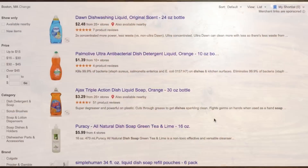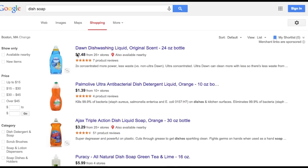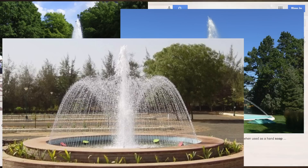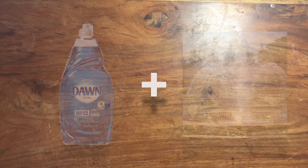Now, do not do this last prank unless you want to get a whole city angry at you. Did you know that you can buy a whole bottle of dish soap for under $3? And did you also know that they have these huge fountains just sitting outside in public places? Well, if we just take a few bottles of dish soap to one of these fountains, you can create a bubbly surprise for under $9.